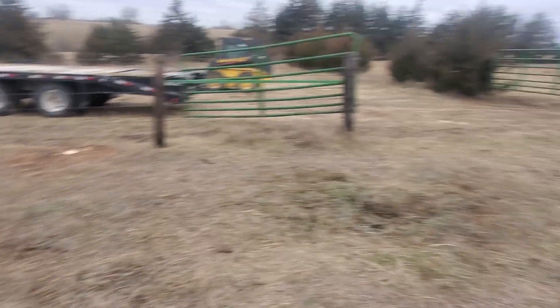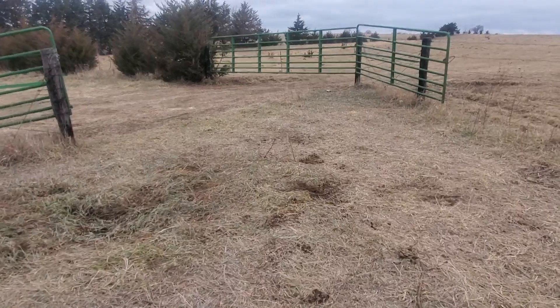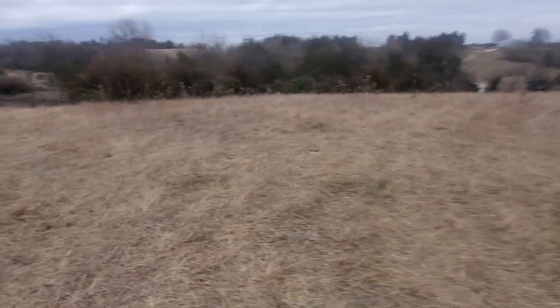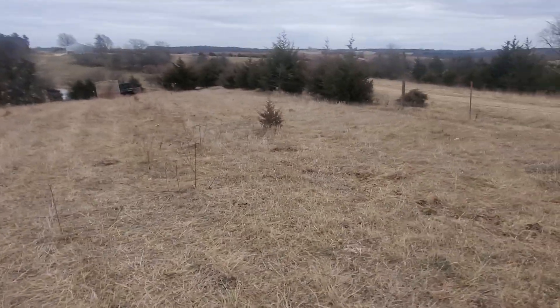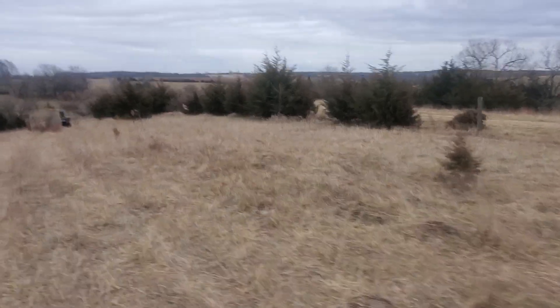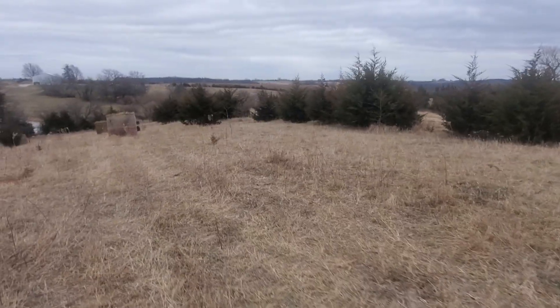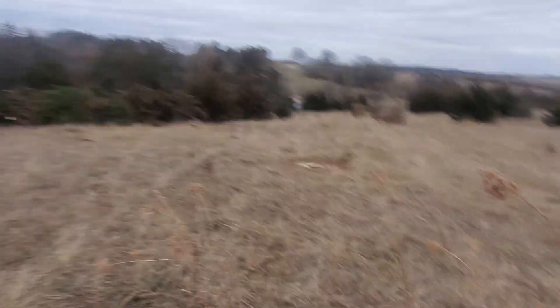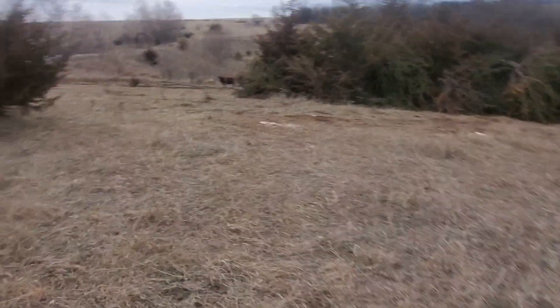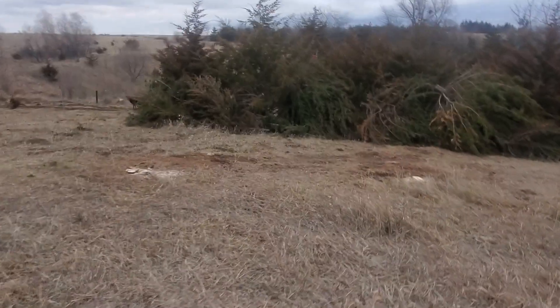I'll show you what we ended up with — what the cows are going to have for protection and the few bales we've got sitting out in here. Here's the gate we come in at the top, and I cut all these trees that were up here on top of this hill. I left the ones along the fence line so that'll still give them some protection here along the south fence, and then it gets thicker as we go down that way. You can see a few of the stumps here as we spin around.